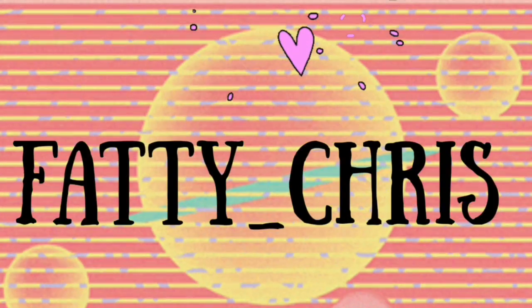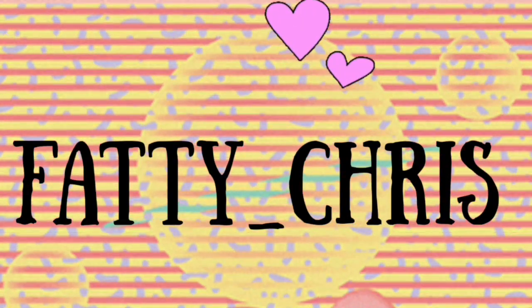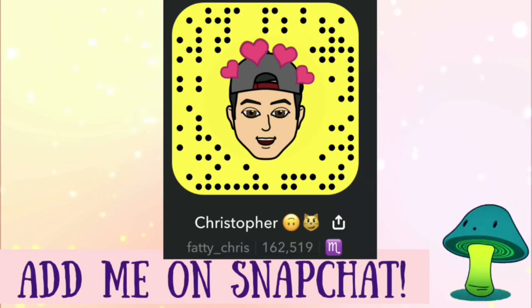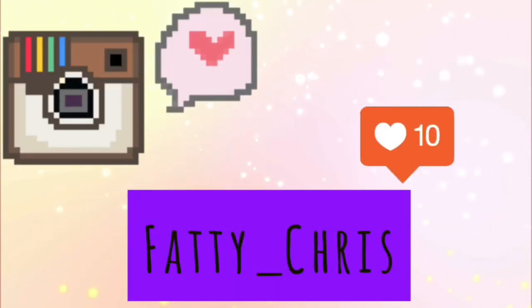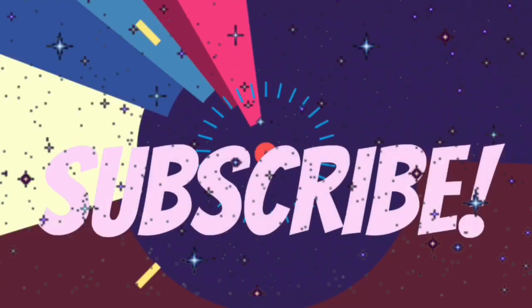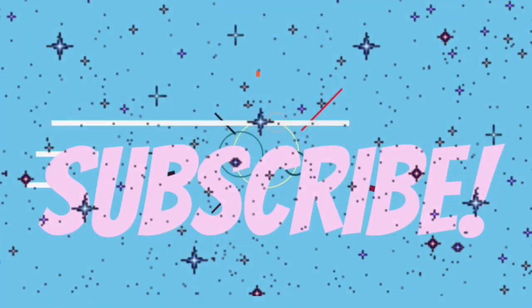Hey, what is up you guys and welcome back to my channel. Yes, I do — so you don't care about the money? Well, yes, it's true and I'm so blessed to be fulfilling my destiny. For today's video, I'm gonna be doing something a little different.